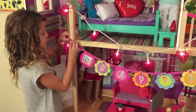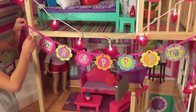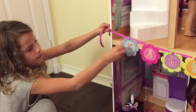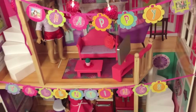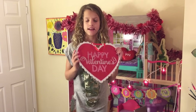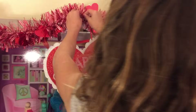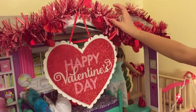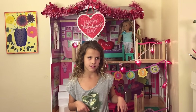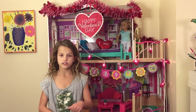I use pushpins to put up the Happy Valentine's Day banner pieces. The last piece says Happy Valentine's Day, so I'm just going to put it up right here. I hope you all enjoy it — make sure you decorate your house for Valentine's Day. Stay tuned for more, comment down below and subscribe. Bye!